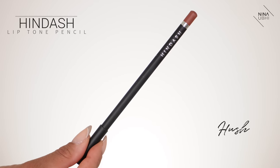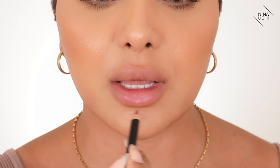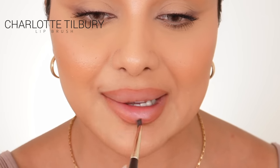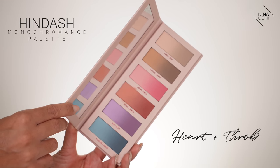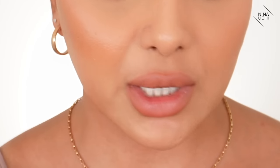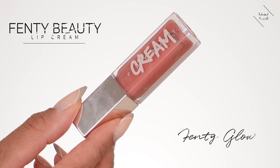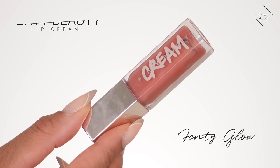Moving on to lips — I'm using the Hindash Lip Tone Pencil in Hush to line my lips, making it slightly bigger on the top and bottom section and then meeting my real lip line. It's a highly pigmented pencil. I use my lip brush to blend the color inwards, then go into the Hindash Monochromance palette using the Heart shade, pressing that in. I lock it all in with Fenty Gloss Bomb in Fenty Glow on my finger — just a nice slight gloss, nothing major.